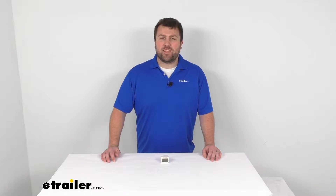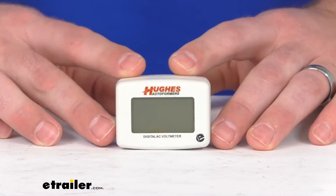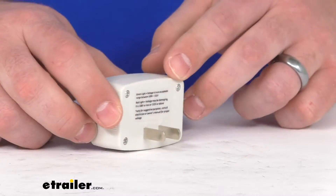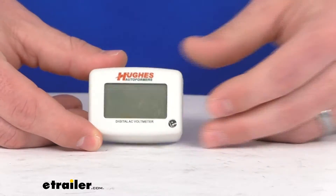Hi there, I'm Michael with eTrailer.com. Today we're going to take a quick look at this dual color digital voltmeter. This is going to measure the voltage coming from your outlet, and it's going to be great for monitoring your power.